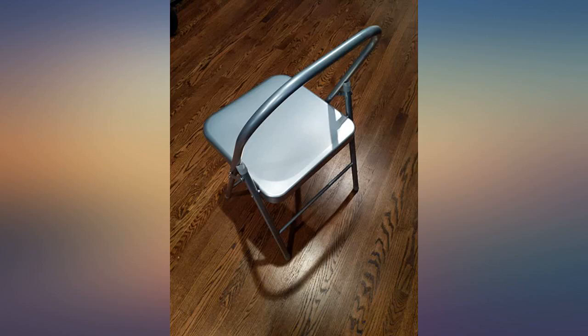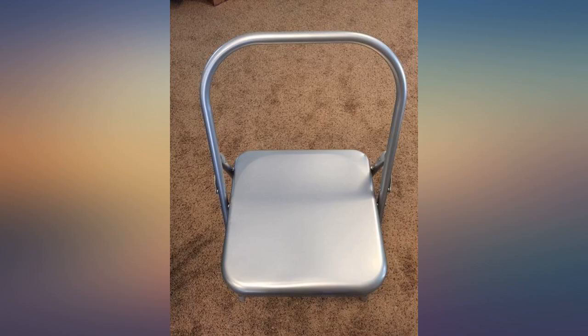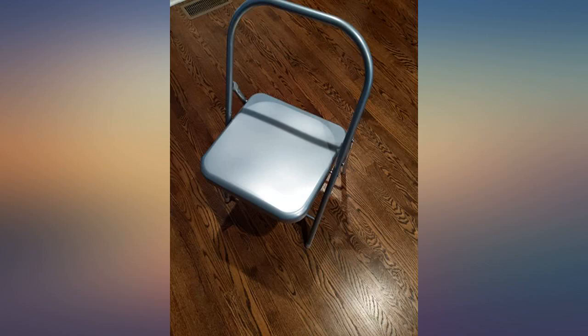It's sturdy, easy to move and easy to work with. I highly recommend. Innovative prop for yoga alignment — strong and nice finish chair, recommended.